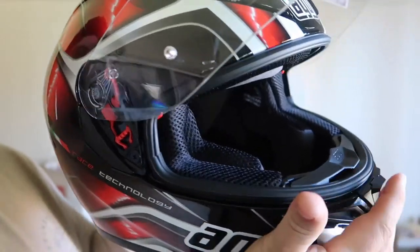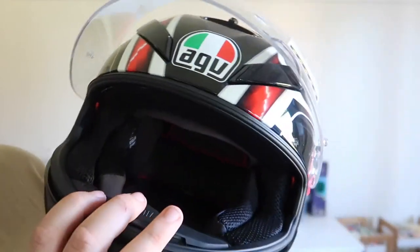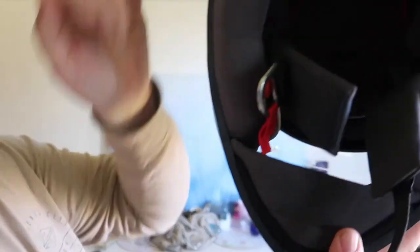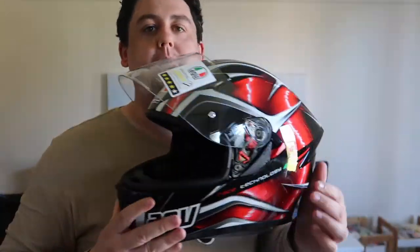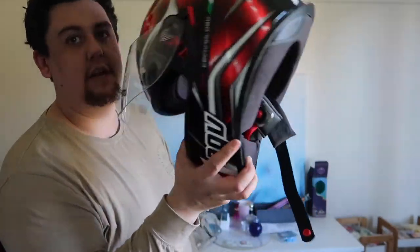These seals here, all the way around, are replaceable from AGV. So if they wear out, they can just send you another one — obviously you pay for it. Got a nose guard, like a little air nose guard. It's got the wind chin protector. The material's just so much better. The K3's gone now — I'll never use it ever again. I'm liking this K5.